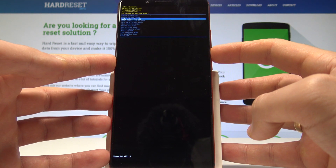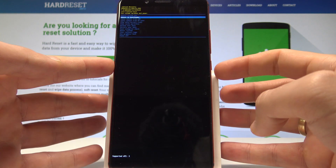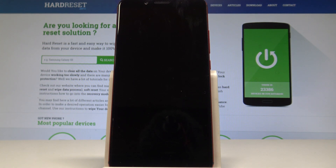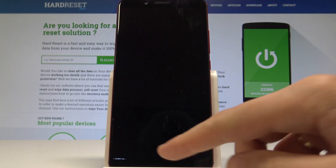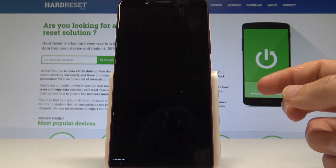Let's scroll down here to choose reboot to bootloader — this is the second option — and press the power key to confirm it. That's it, here we've got the information about the fast boot mode, so your device is now in fast boot mode.